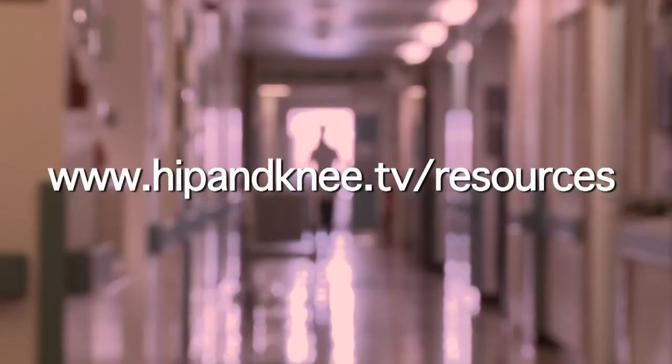If you'd like more information, check out the osteotomy booklet which you can find in the resources section of the website.